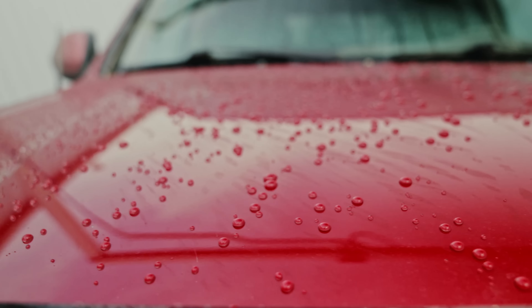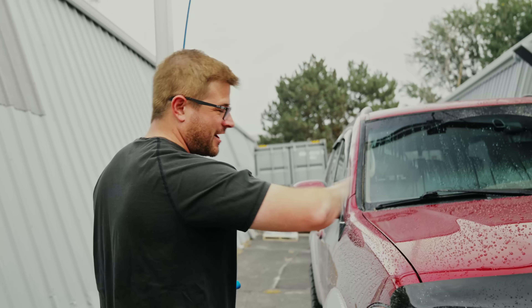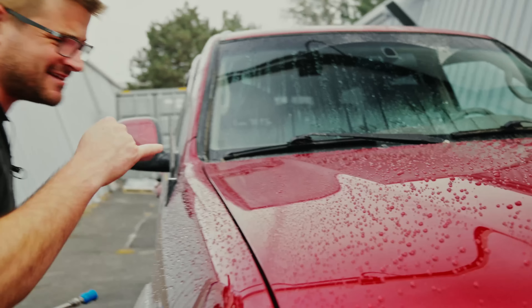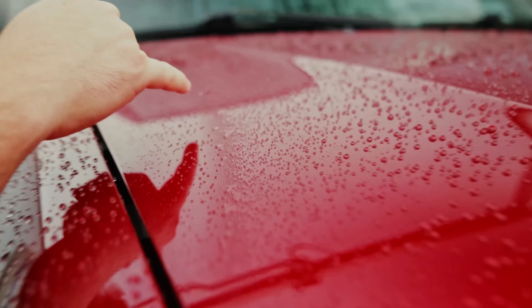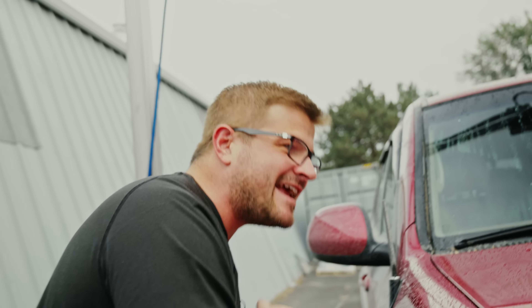That's pretty dang good. It's picking up a ton of that right off the surface. The beading is amazing. The contact angle of this coating — if you guys can get a closeup here on these beads — those are incredible. Look at that contact angle. It's insane, especially for how dirty this thing is.